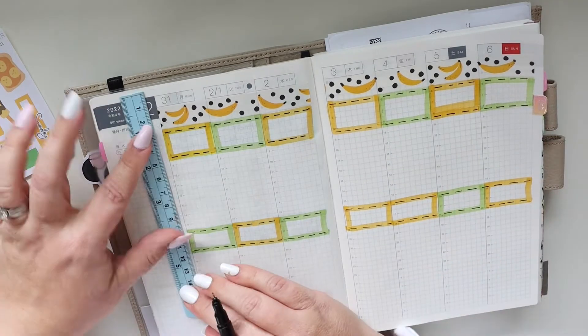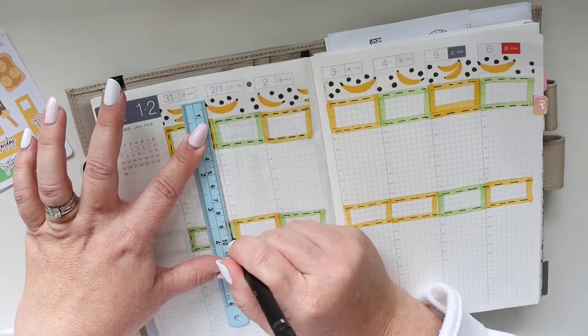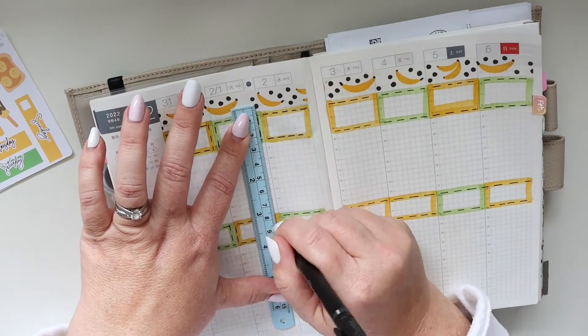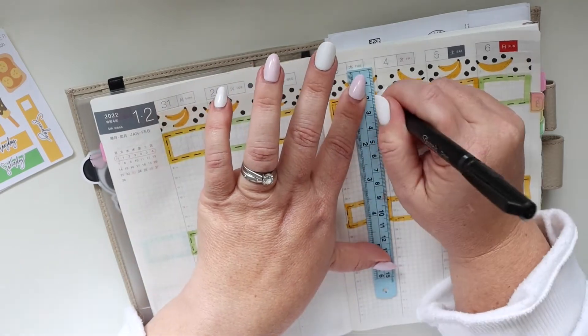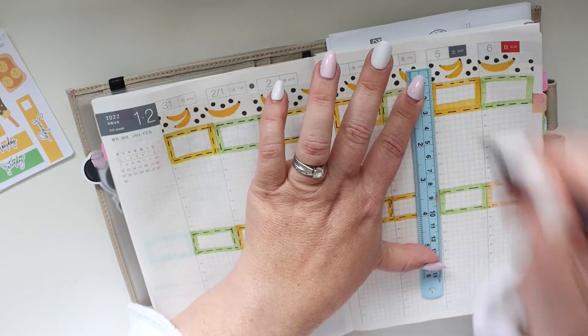I decided this week to use the ruler to draw the dashed lines. I really do think it's super cute and fun. I do kind of think occasionally about maybe switching it up and going back to my other way of planning in this — you know, just the way I plan in my regular planner. However I'm still having lots of fun with the boxes, so probably not quite yet.